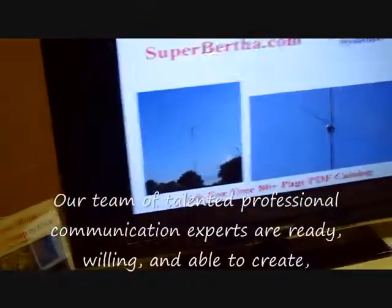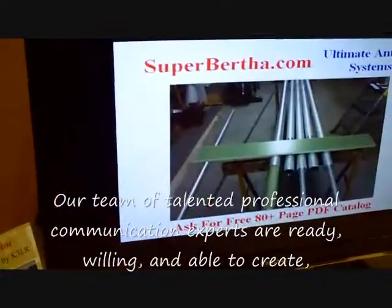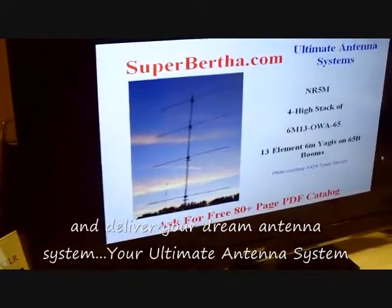I see some slides coming up here that show some of this. Right, these are slides of some of our antenna work that we've done for clients. That's antenna fabrication.